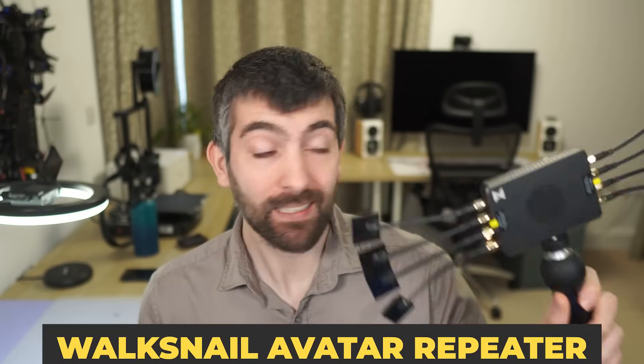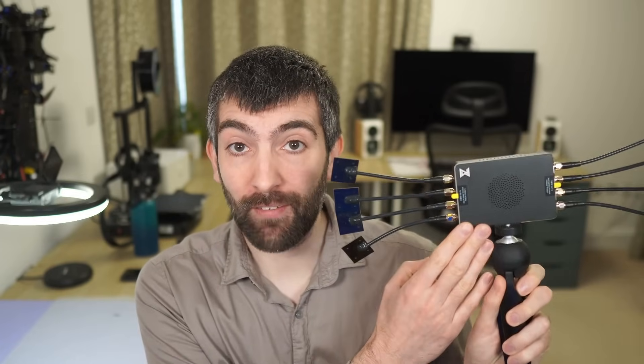Hi there everyone and welcome back to the channel. Today we are going to be looking at a really unique piece of technology from Walksnail. This is the Walksnail Avatar Repeater, and if you're using the Walksnail Avatar FPV system, what it does is it receives the video signal from your drone and retransmits it to your goggles. This allows you to fly a lot further and also to do cool things like fly around corners where you don't have direct line of sight to the drone. It's a really cool piece of technology but it has a lot of quirks and interesting limitations you need to be aware of.